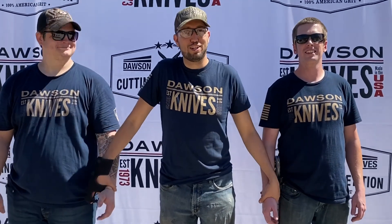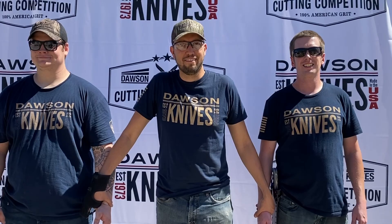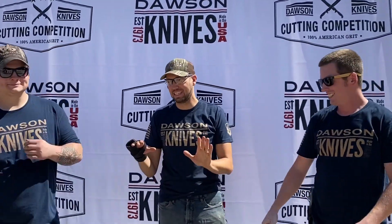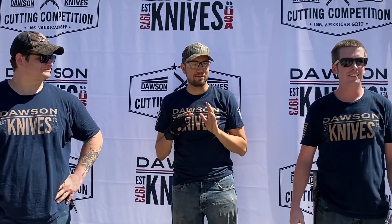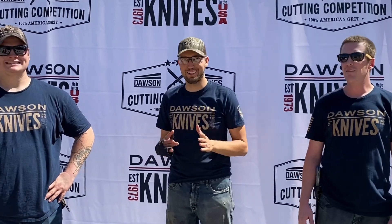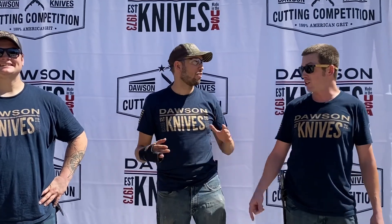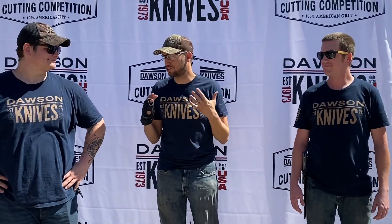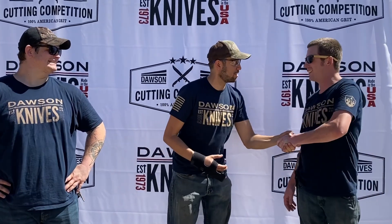The bottles, for sure — I already said that, but I could tell. We were practicing this morning and I was like, yeah, that's what I'm gonna have trouble with, and sure enough that's what I had trouble with. We've tallied the results of the Dawson Knives Cutting Competition, and by a very close margin the winner is Doran! Yeah! Good job guys, congratulations. What did it was the water bottles — I knew it. You guys did a great job, thank you so much, and congratulations Doran!